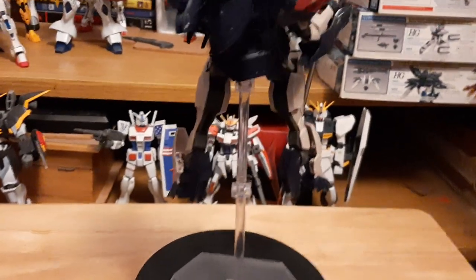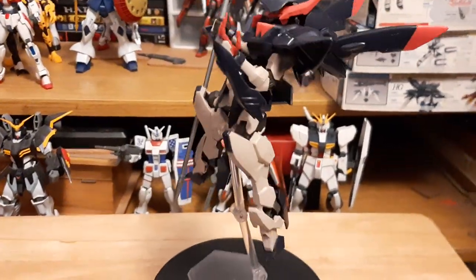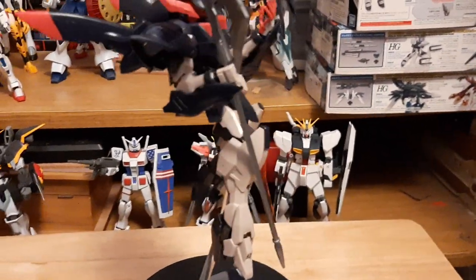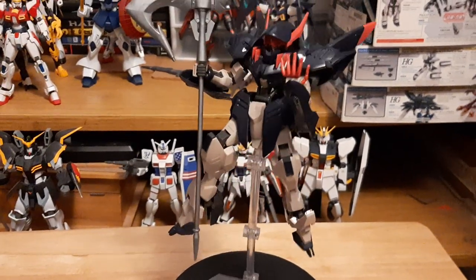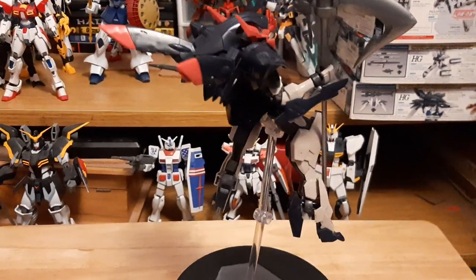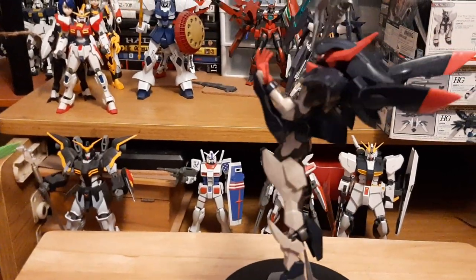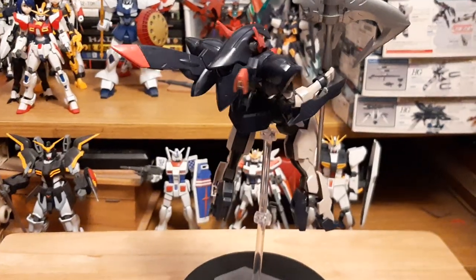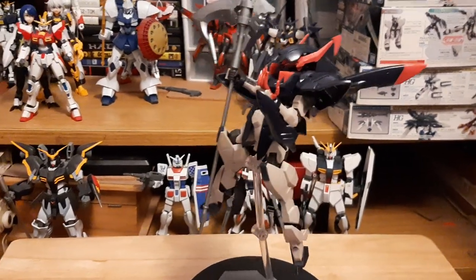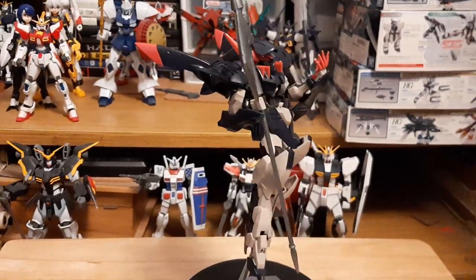I'm assuming they took some aesthetic designs from Barbatos Lupus when building Gundam Gremory, or vice versa. Loving the color palette — it has a light brownish, beige color where it would usually be white. Overall, loving the aesthetic, loving the whole Grim Reaper look. I love Gundam Gremory's take on the Reaper design. I always welcome more Reaper designs especially in mechs; they always look fantastic. Any mech that has a cloak design is always top 100 in my books.